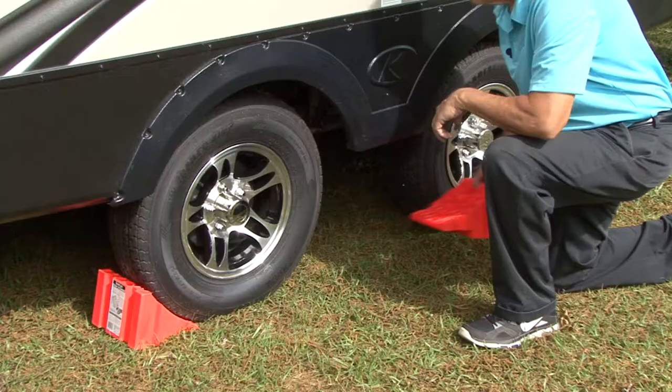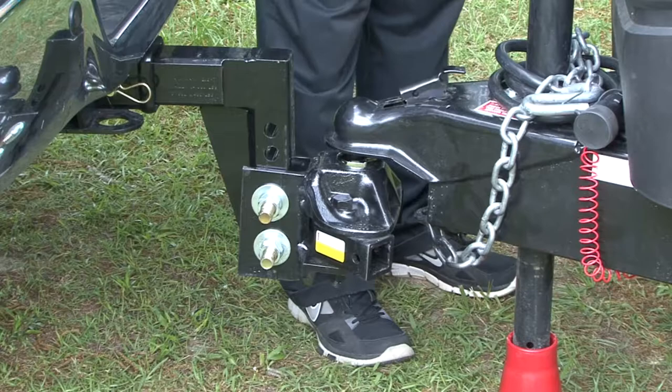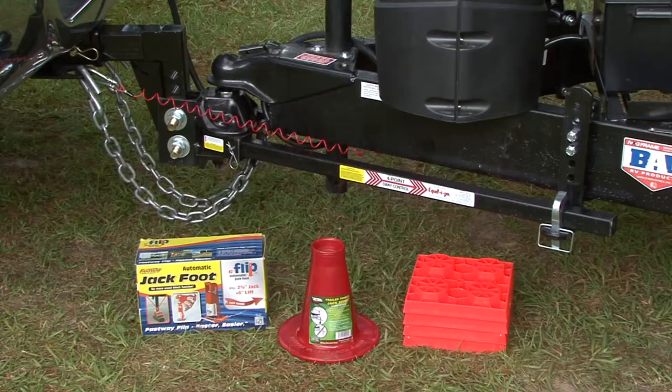With the trailer positioned where you want it and level from side to side, chalk the trailer wheels so the trailer cannot roll in either direction. Next, disconnect the trailer from the tow vehicle.